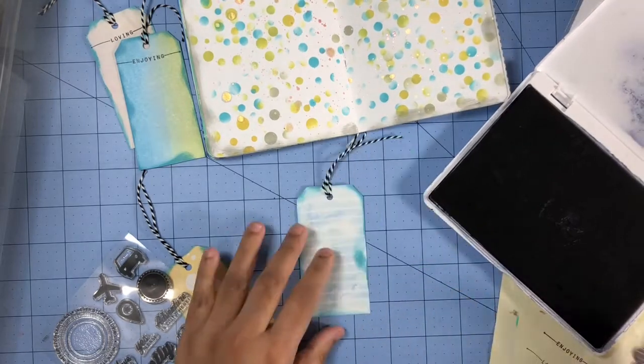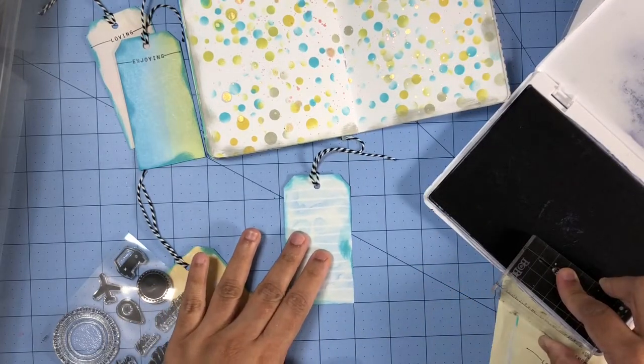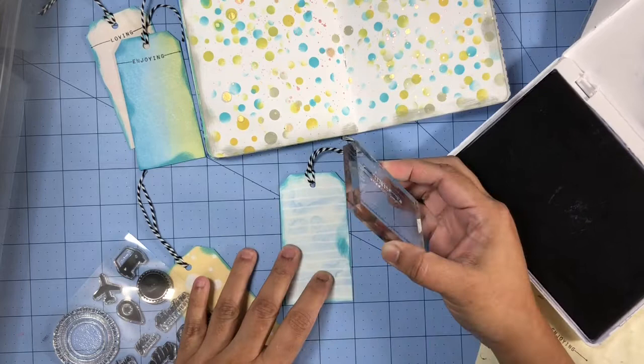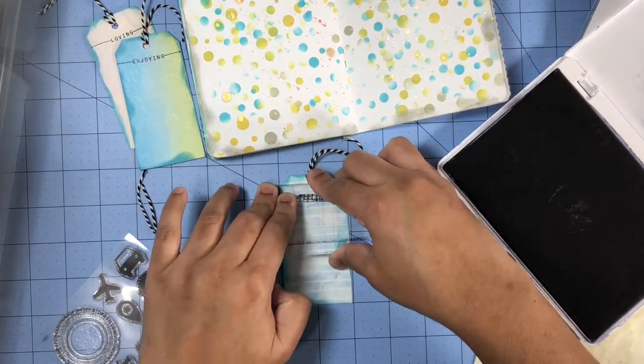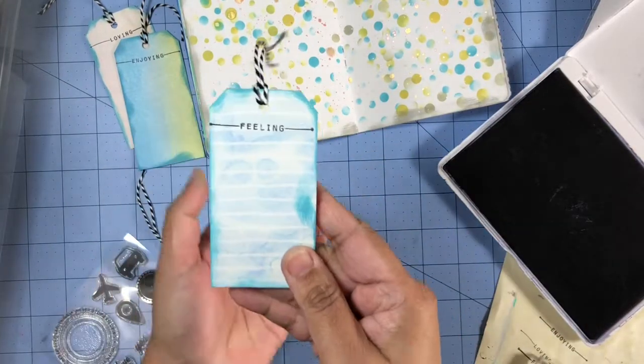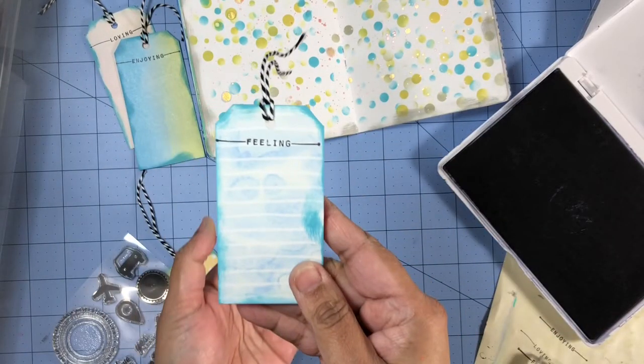Later on I will give you guys an overview of what I added to my tags as the journaling, but next we'll start working on the title.